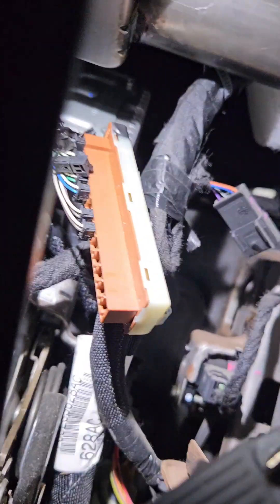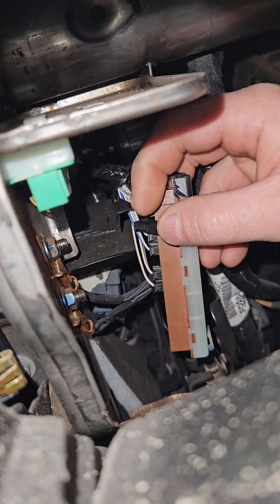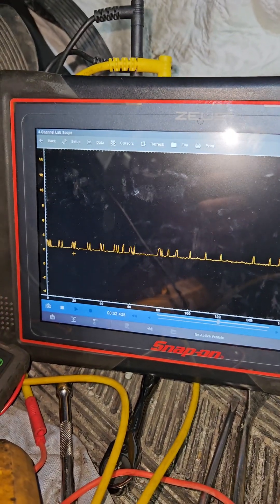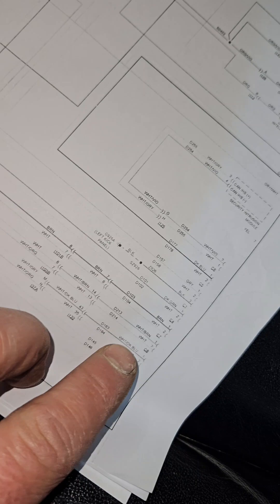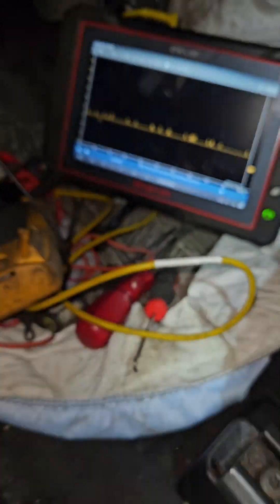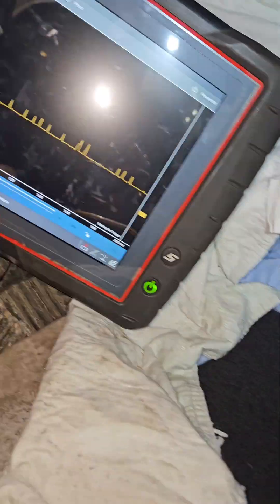I knew it was on the interior CAN — the brown connector — so I started disconnecting those connectors one at a time. When I got to the third one, boom, right away the signal came back to two and a half volts. I got the wiring diagram, figured out which wire it was — it was C3, white/dark blue — and that connector went to the heater seat module. I went under the car, played with the plug, and right away I could see it flickering.